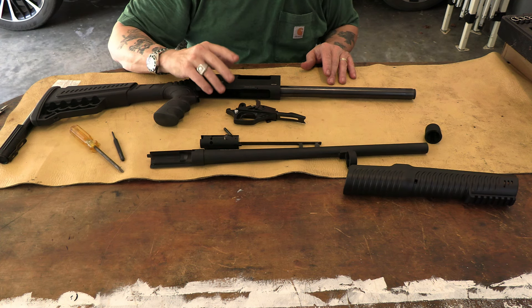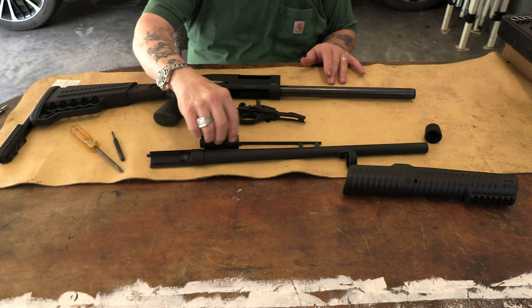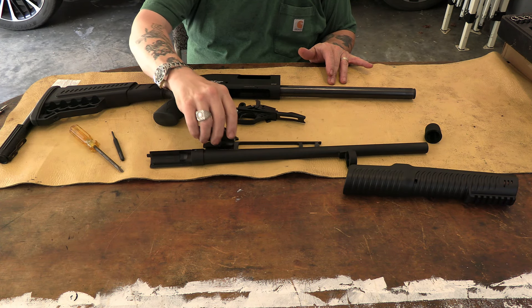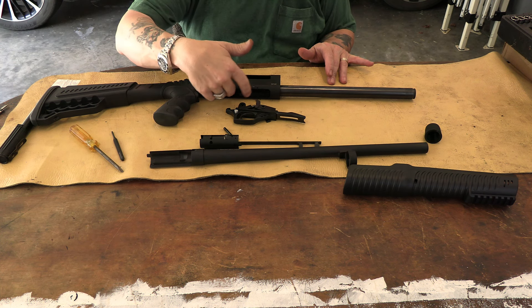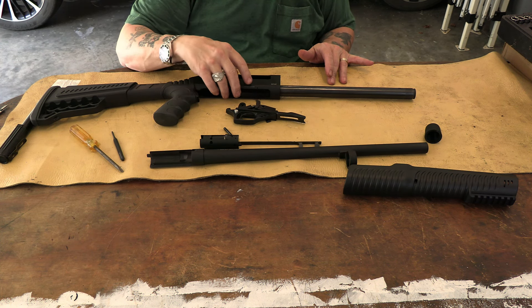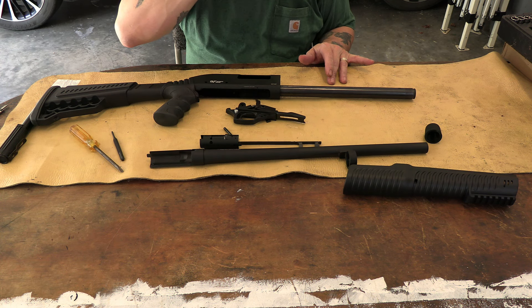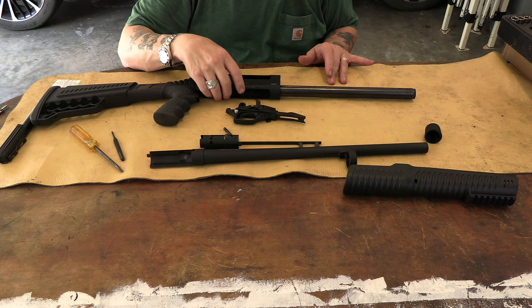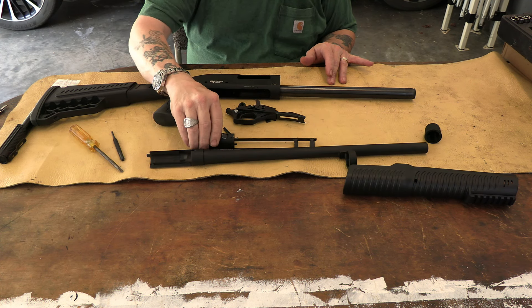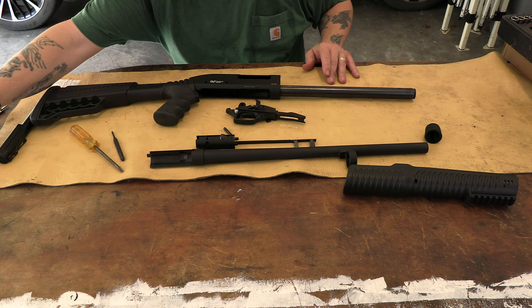With pump shotguns generally, you pull the barrel and bolt out and just wipe the bolt face off because you're not having gas come back into the action. I'm only going to do this once to clean out the shipping oil, then lubricate it lightly in the grooves where the rail rides, and that should be good. You should be good to go for a while with a pump shotgun.